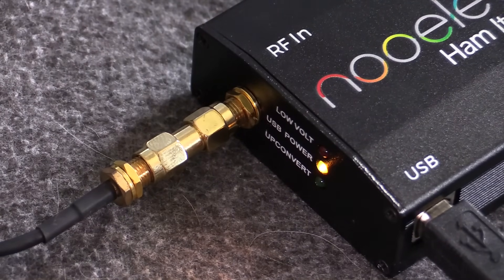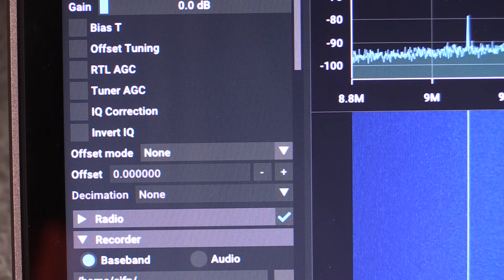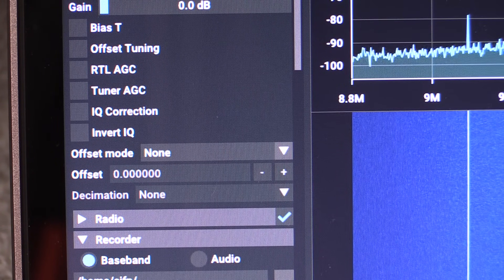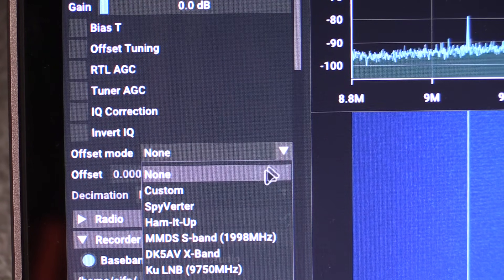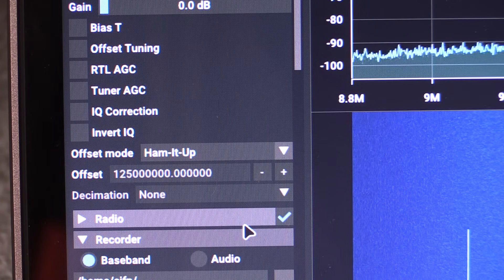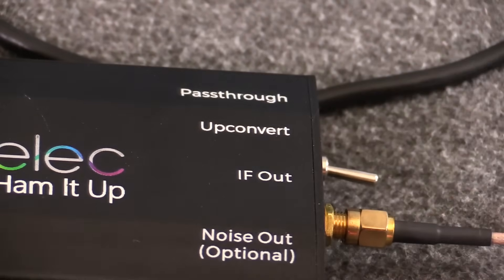So now our Ham-It-Up up-converter has power. We have the RF end hooked to that long wire that goes over the house, and the other end hooked to the SDR. The SDR will see things up in a higher range than it's supposed to, unless I go into the software and choose the offset mode. It looks like there's already an option for Ham-It-Up, so that tells our software that everything is being up-converted.